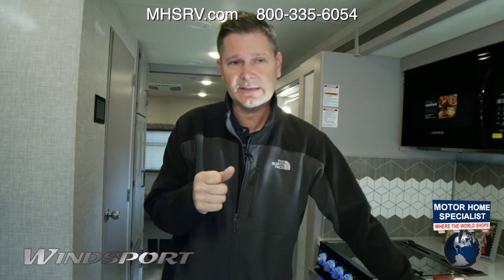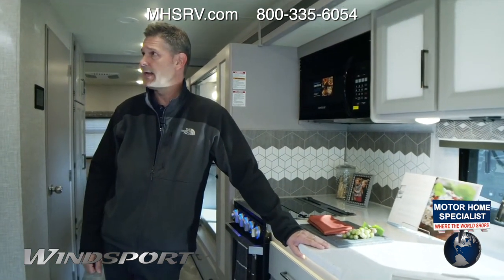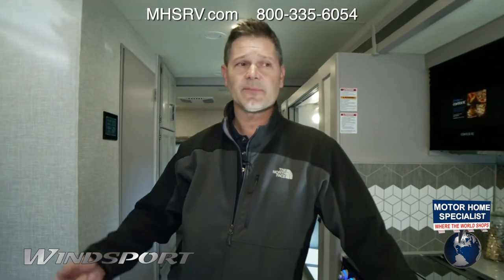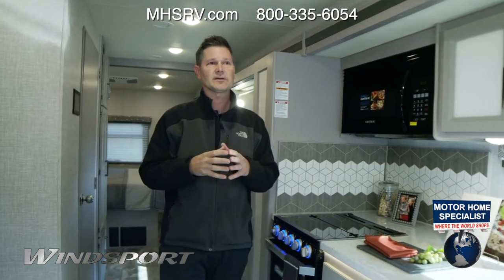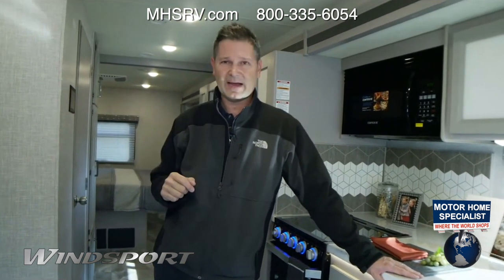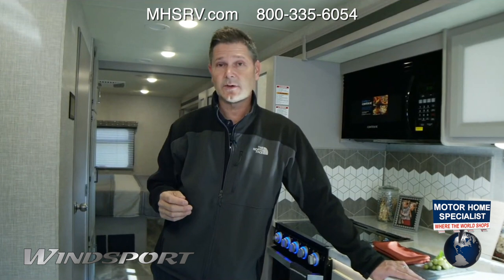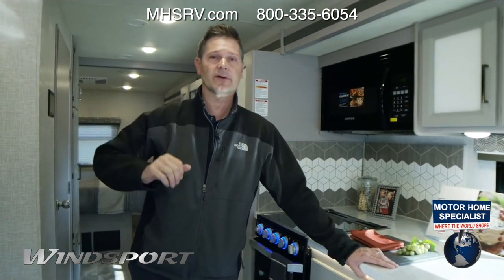We also have a cooking series called Mobile Meals — we're getting ready to shoot another season in a couple of months. I appreciate you watching this week and all the questions. If something is super technical, I'll talk to one of our engineers to get you the right answer. If you need help finding the right floor plan — maybe you like the Winsport look but don't need bunks — that's where our CoachLink sales advisor team comes in. They're not salespeople; they answer your questions and help you find the unit you want at a dealer near you. It's great to have a friend at the factory.